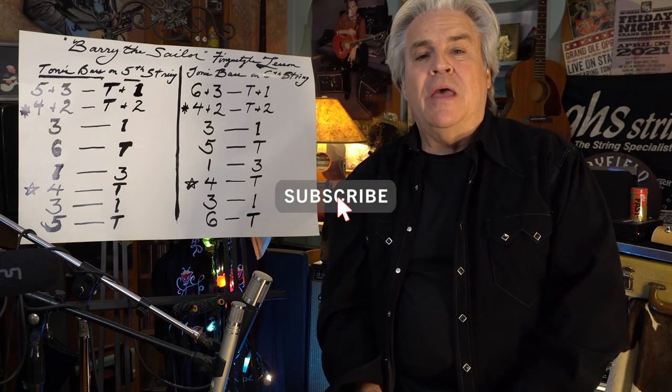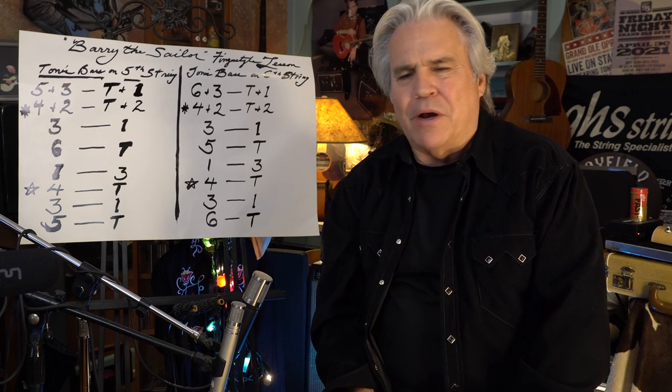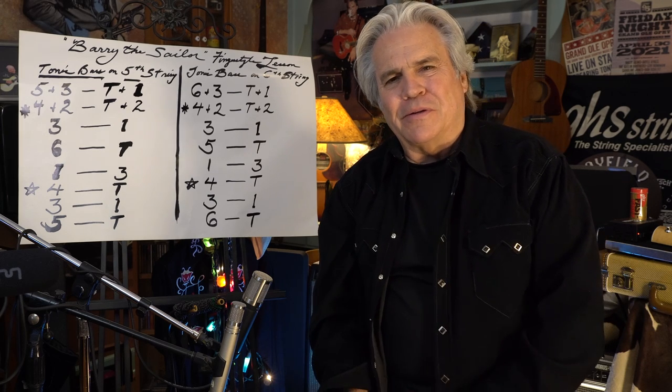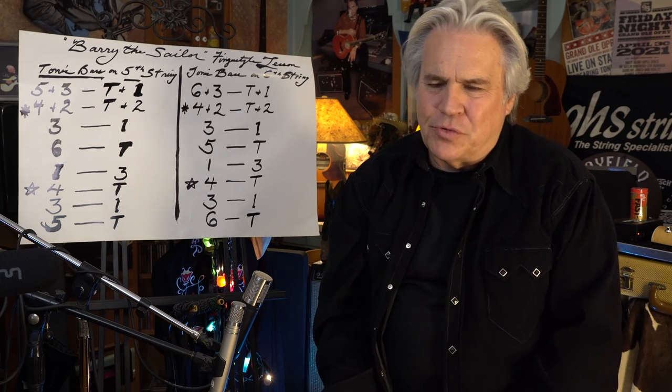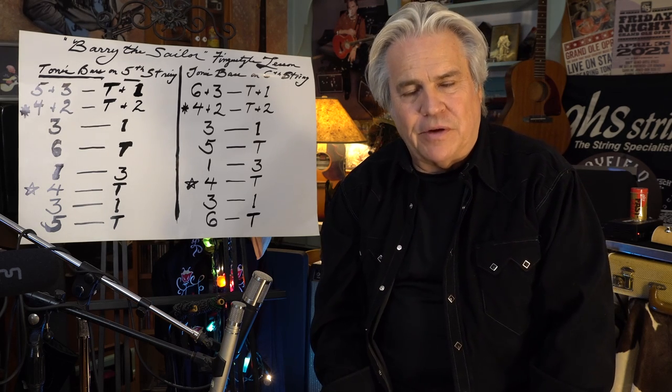Hi folks, Doyle Dykes here, and I guess I could call this my Guitar Pour Series Lesson on Barry the Sailor. Something I've been planning on doing for a long time, and I really struck up a lot of interest recently when I said why I like to play finger-style guitar.